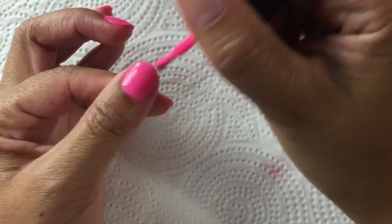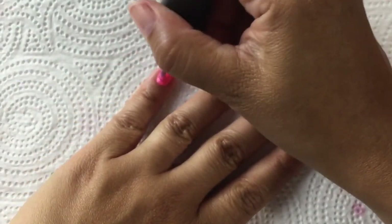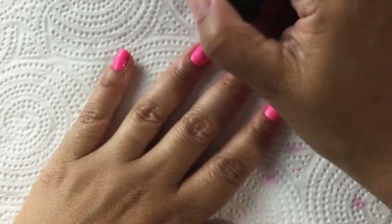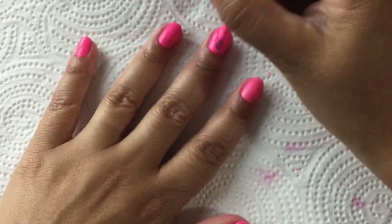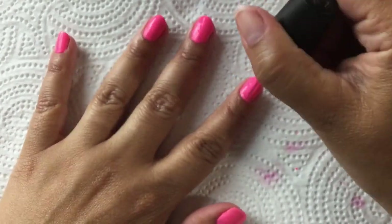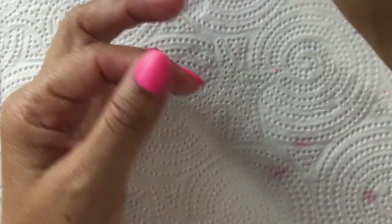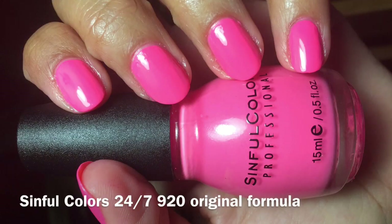I know this formula could have been reformulated, but I do not like that they changed the color when they redid 24/7 — now it's just a regular pink and I wish they would have kept it neon. The second coat is also fairly streaky, but the top coat works to even that out. This color is amazing though — it's a really great neon pink. This is three coats of 24/7 plus top coat.